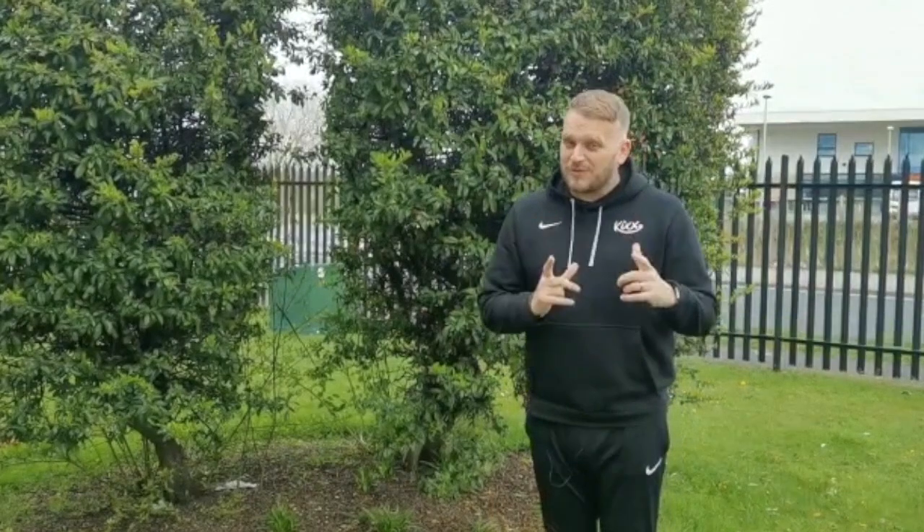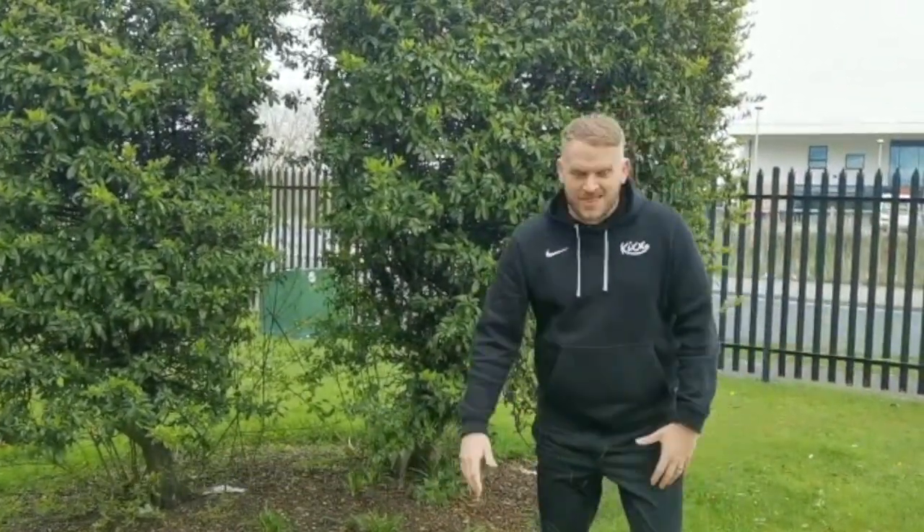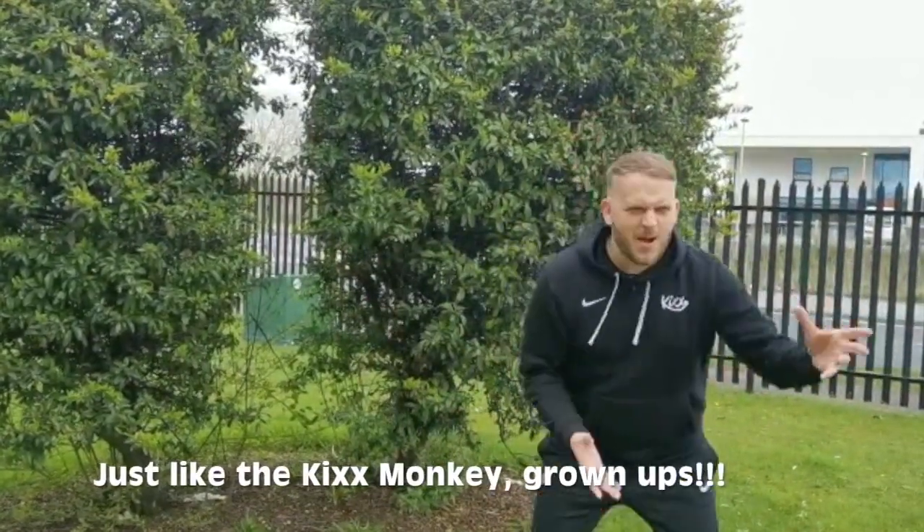Right guys, you've got your own Kicks monkey in goal today - that means you're going to get your grown-up to be the goalkeeper! But they can't just stand there like a normal goalkeeper - they've got to be like the Kicks monkey, jumping around and making lots of noises. Feel free to record it and share the videos with us on Facebook. Are you ready? Go!